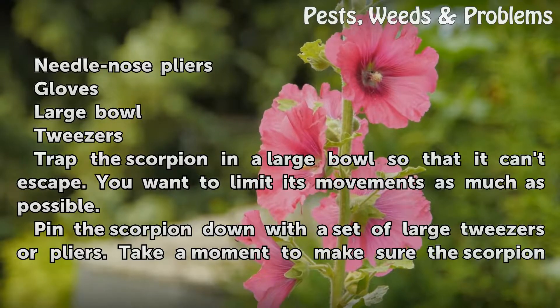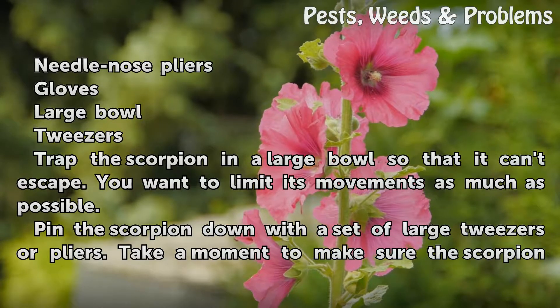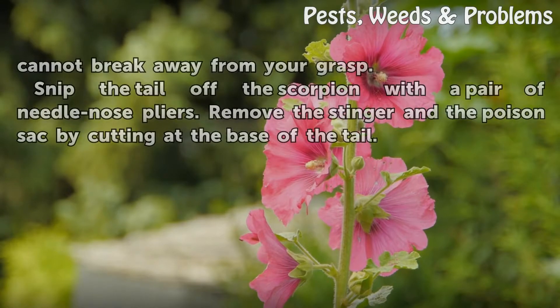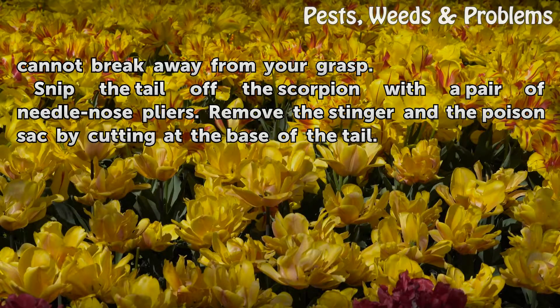Trap the scorpion in a large bowl so that it can't escape — you want to limit its movements as much as possible. Pin the scorpion down with a set of large tweezers or pliers. Take a moment to make sure the scorpion cannot break away from your grasp. Snip the tail off the scorpion with a pair of needle nose pliers. Remove the stinger and the poison sack by cutting at the base of the tail.